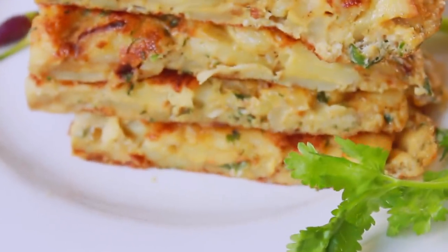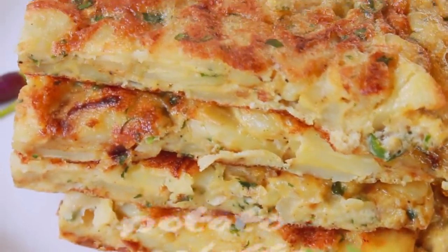Hey everyone! Welcome back to my channel! Today we are going to make the Allure Omelette.